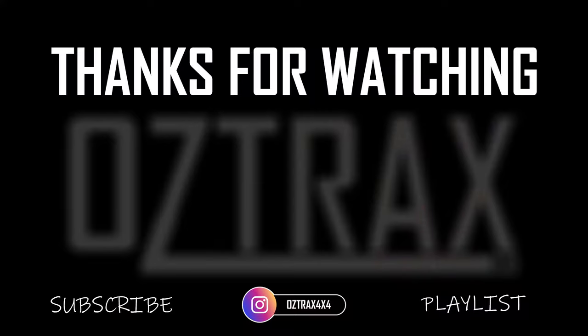Anyway guys, that's my update for this video. If you like what you've seen, feel free to hit that subscribe button, like it, comments down below — I'm always in the comments answering questions. As always guys, have a good one and I'll catch you next time. Bye.